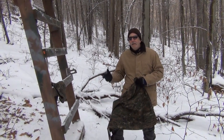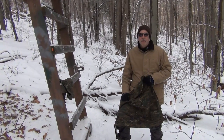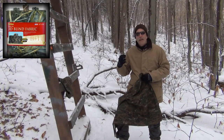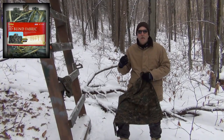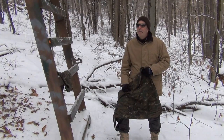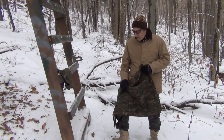Now, the other thing you can get at Walmart, sporting goods stores, Cabela's, etc., is that fabric with the 3D look that has holes in it. The problem with that one is it usually only lasts about a year. You get a good windstorm and it's going to blow right off.